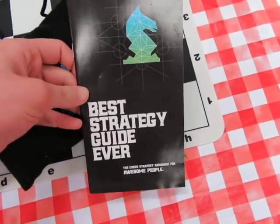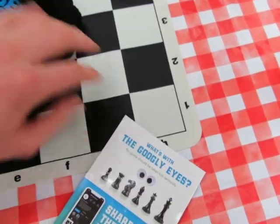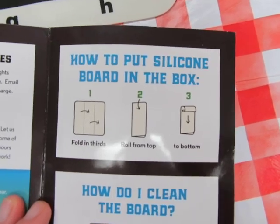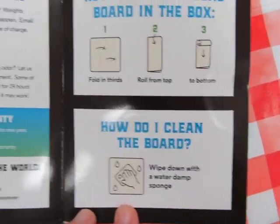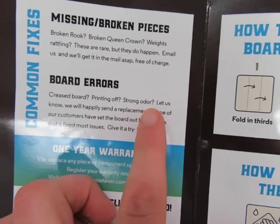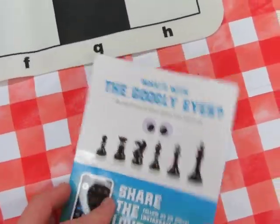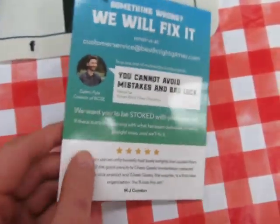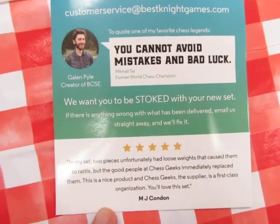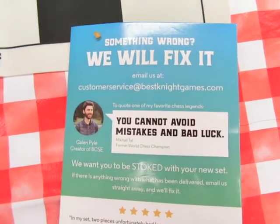The best strategy guide ever, and a small little pamphlet including how to put the board back in the box, and how to clean the board — which actually can be cleaned if the board smells. I assume this is the guy who invented it. They claim they'll fix everything; I did not try it yet.